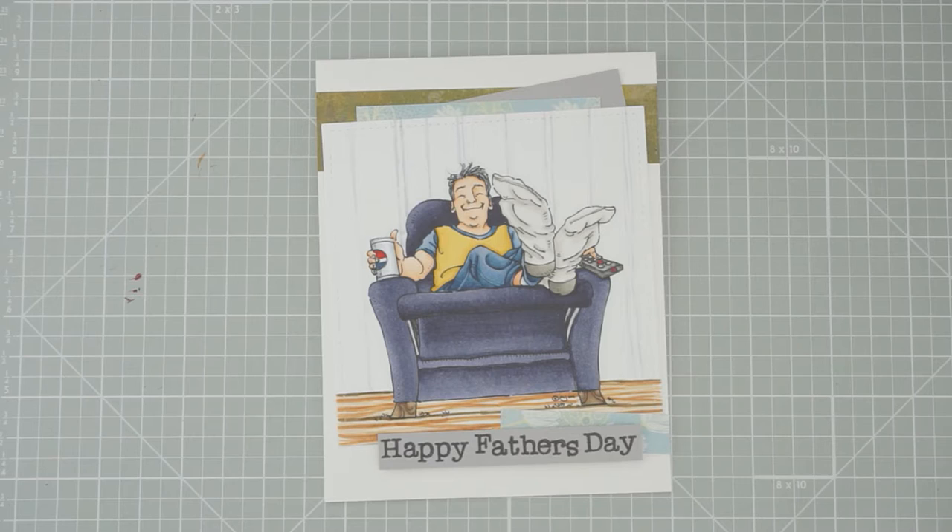Hey there, we are live here at Heather's Hobby Haven. I hope you can join us to color today. We are going to be working on this adorable Moe's Digital Pencil image called King for a Day. I thought he'd be perfect with Father's Day coming up on Sunday — gives us something to give our fathers for a card.